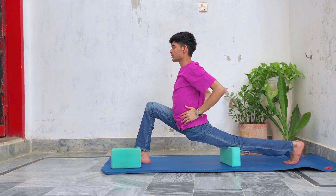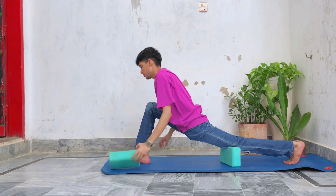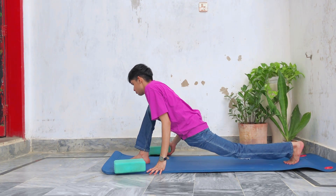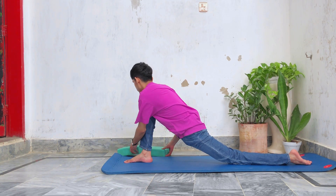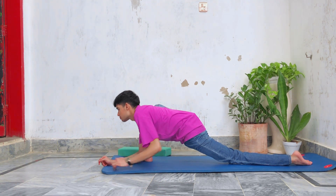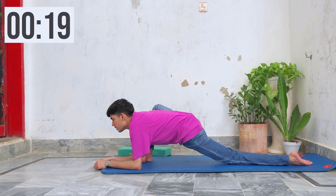Now remove the yoga block, go down, and lean forward. Hold the stretch for 20 seconds to deepen the lunge and stretch your hip flexors as well as hamstrings.